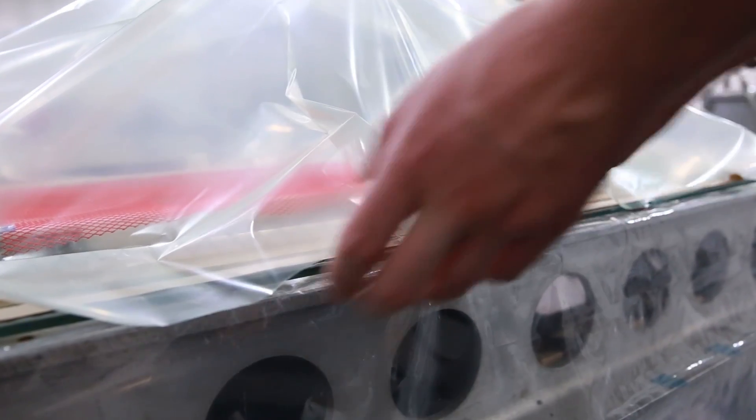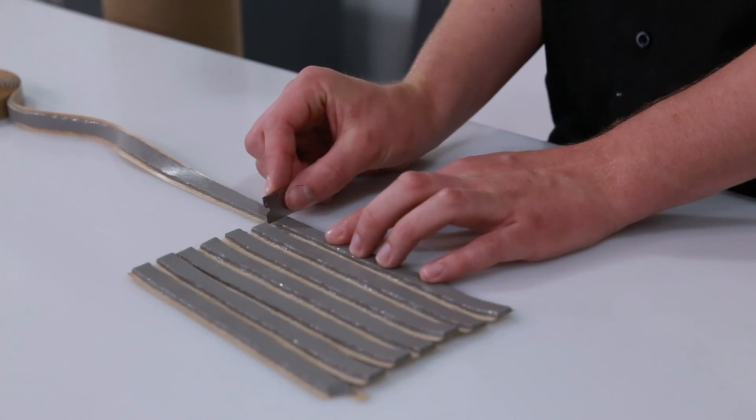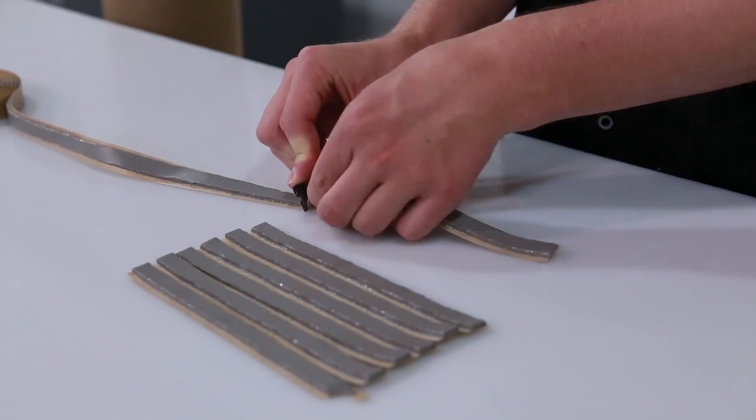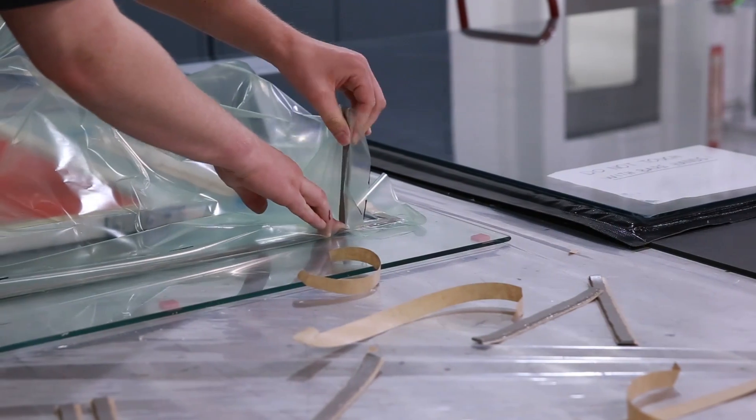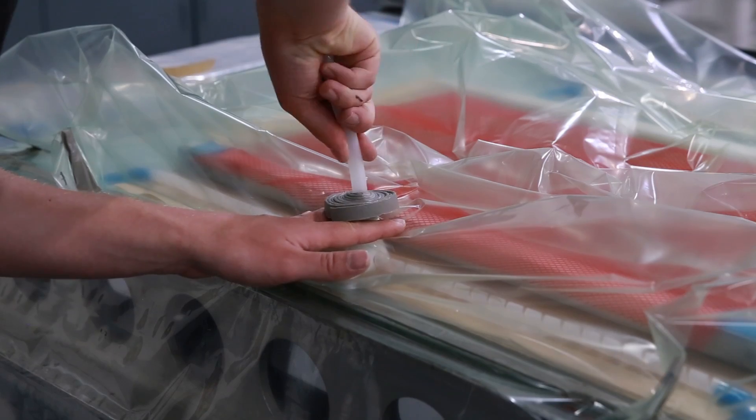The vacuum bag layer is larger than the surface area of the mold, so the technician creates pleats with additional tape so the whole bag can be used. The fittings are sealed on the outside of the bag to prevent air from leaking into the bag.